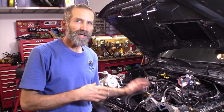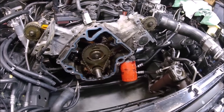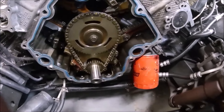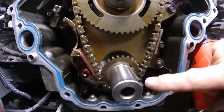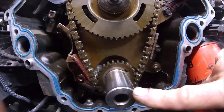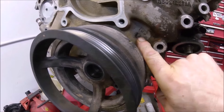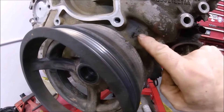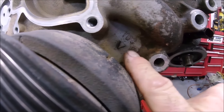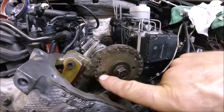With the valve covers removed and the timing cover removed — and if you need to know how to do that, I'll put a couple links up here and in the description below for videos I've done in the past — the one thing you want to do is bring the engine to top dead center. That is where this keyway right here is at 10 o'clock. If the harmonic balancer and cover are still on, you're looking for this notch on the harmonic balancer and this triangle pointing at that notch, and you'll see TDC — top dead center — marked there.